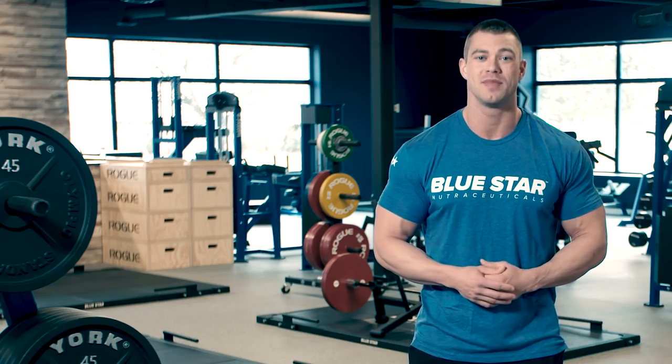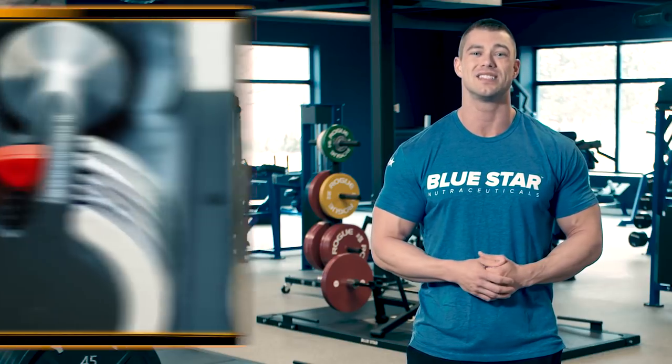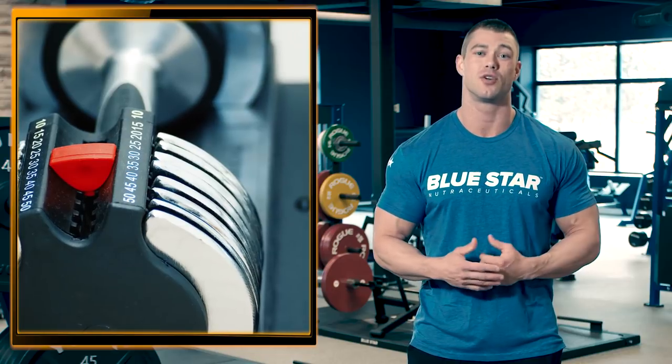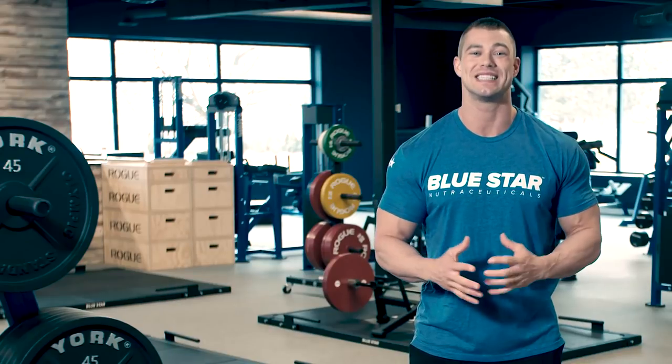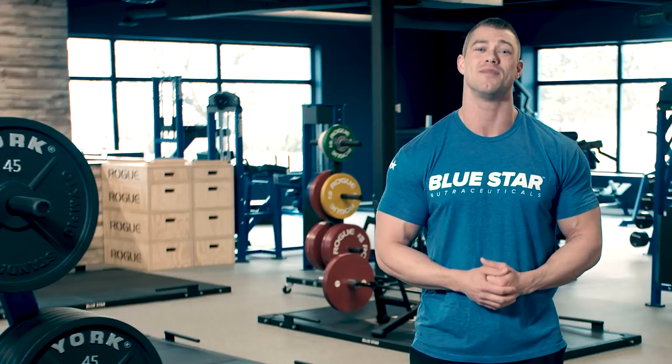If you find yourself slammed for time and missing workouts, just hop on the classifieds online and you can easily find a set of adjustable dumbbells like Power Blocks and a bench for a reasonable price. It's crazy how far just a bench and a set of adjustable dumbbells can go when you can't make it out to the gym.